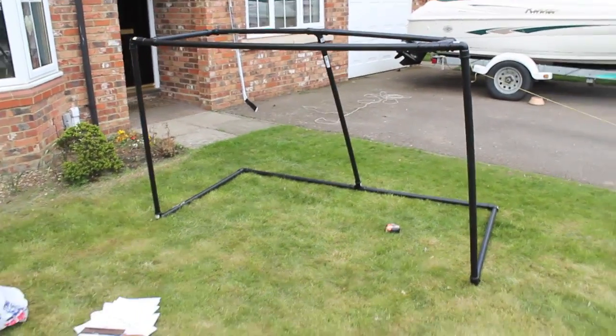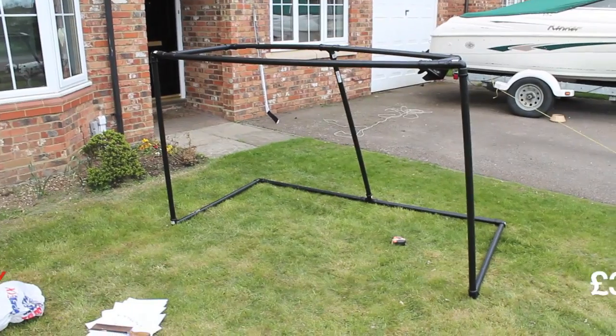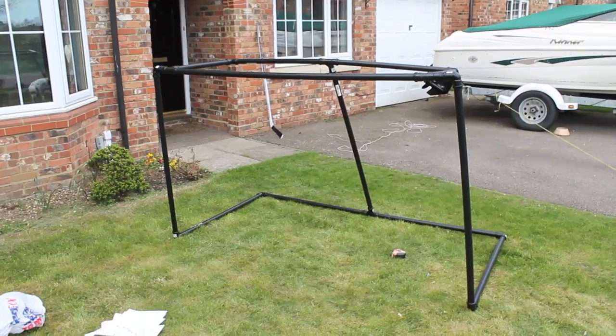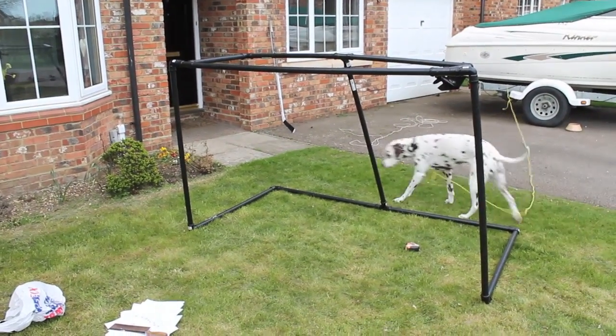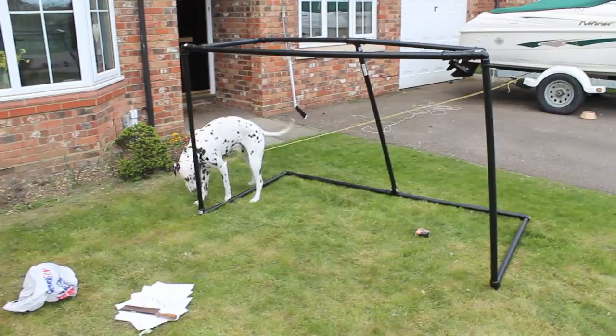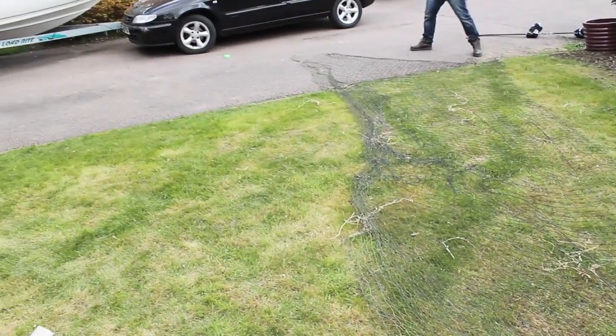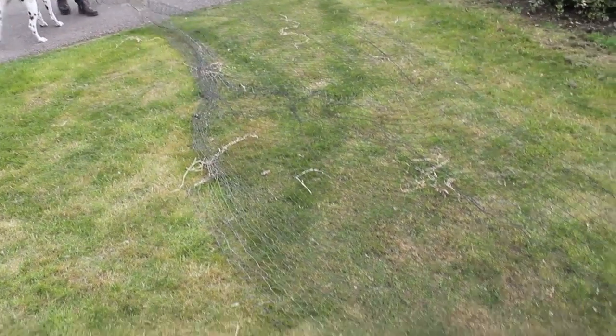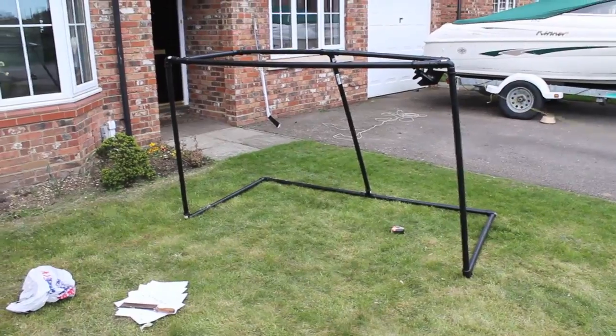The total cost for building this goal, not including the net, was £30 — which is massively less than you'd pay for Reebok or Winwell goals at hockey stores, which retail from around £110 to £130. For the net, we've got a massive cricket net over here. You can get those online on eBay, or most parks and schools will have old ones they're happy to throw away, so it's a good idea to check there before you spend any money. That's what we're going to be attaching to the goal.